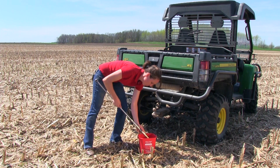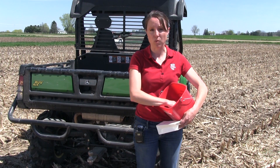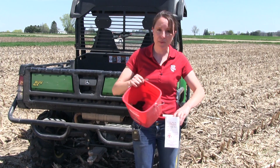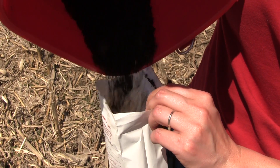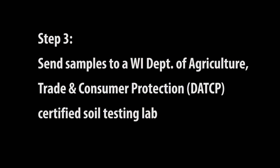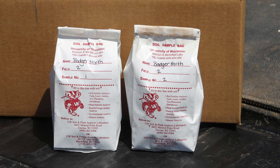Now that I've collected my ten cores from the first half of the field I'm going to mix them together to make one composite sample, and now I'm going to place this mixed sample into my pre-labeled bag. I finished sampling the second half of field two and completed sampling the remainder of the farm.